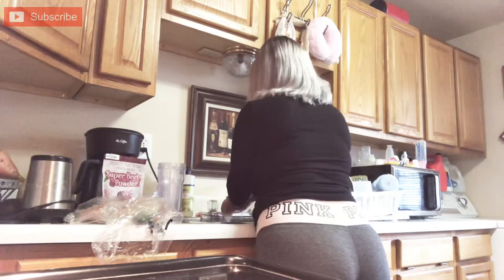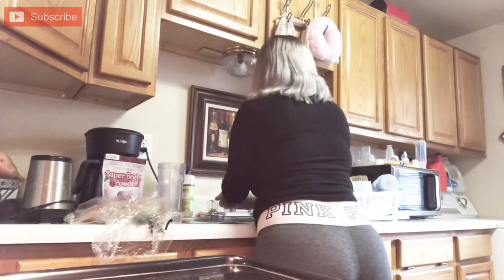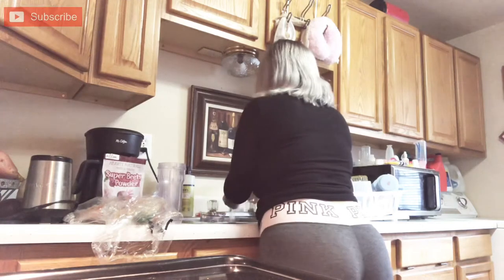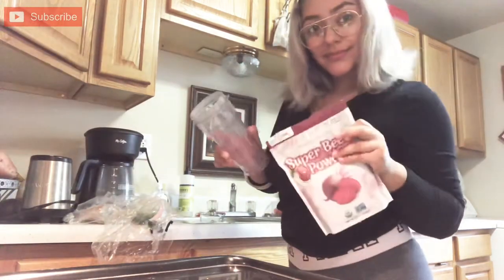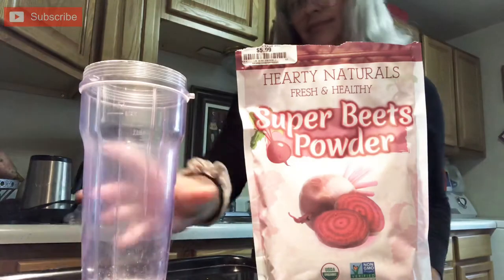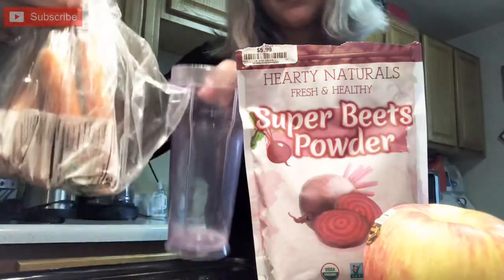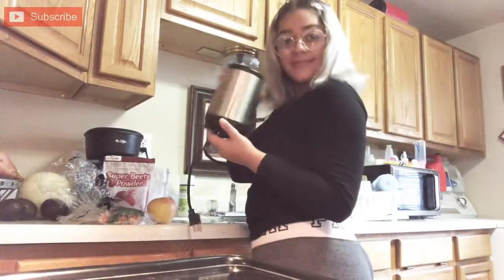I'm washing my hands so they can be squeaky clean so that I can start making my smoothie. I'm using a super beets powder that I got from Burlington. I'm also going to be using a Nutribullet to mix all of my fruits and my veggies together. I'm going to be using apples, carrots, and the beets powder.